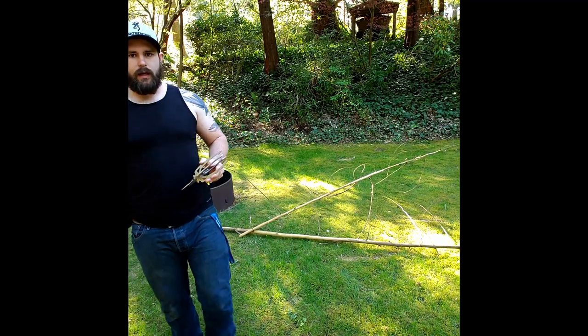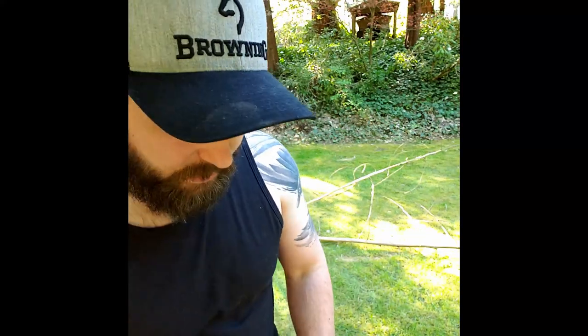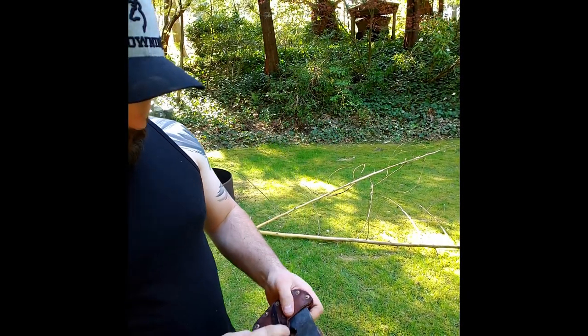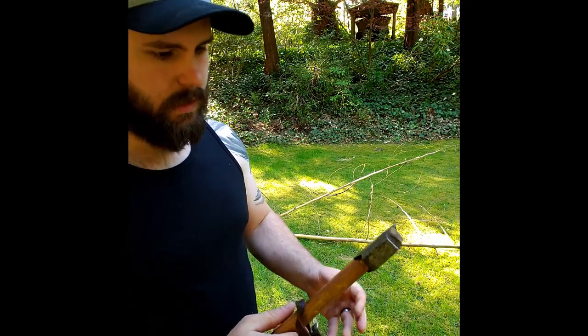I've got my twigs. Right now I'm going to limb them up and then get them cut to size. I have here my Gransfors Bruks Sweden axe - it's a nice little axe that my dad got me.